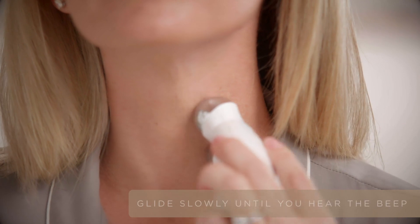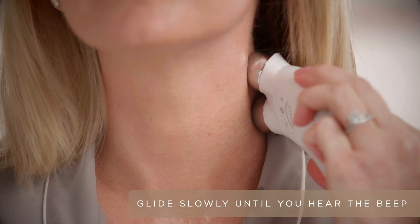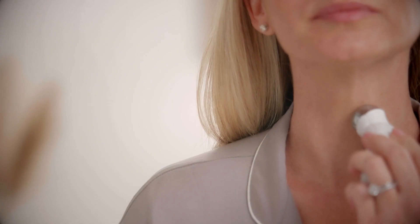Turn your device on. I always like to lift on high, but you can adjust your intensity. You want to start at the collar of the neck, slowly glide towards the back of the neck, then take a step up.